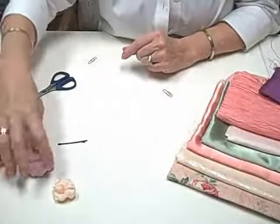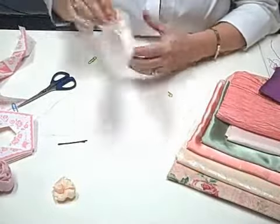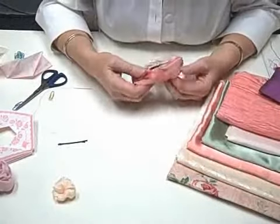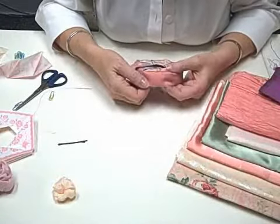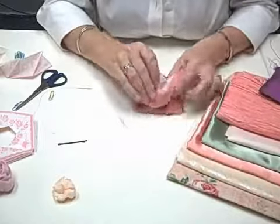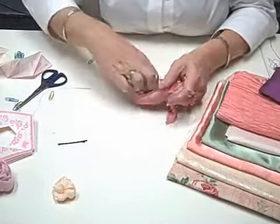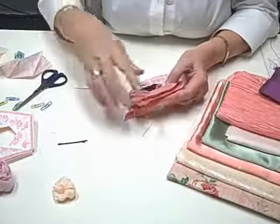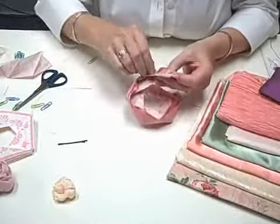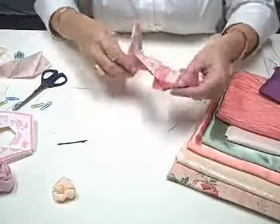If you're going to do a rose that's going to be finished on the bottom, you're going to end up doing it so that it goes inside out. In this case, we have the right side to the inside, and we've stitched all the way around and hit the stop place. Now we're going to remove the paper clips, then remove the pins at the start and the stop.